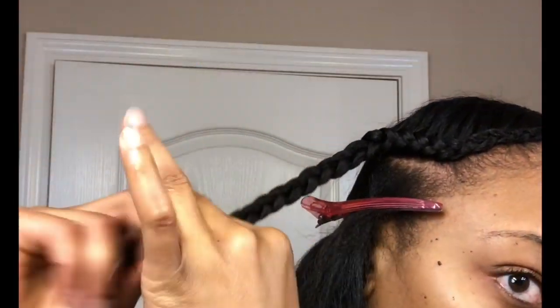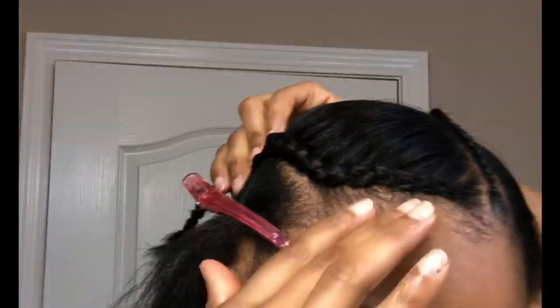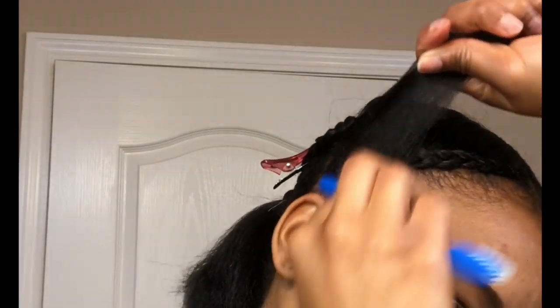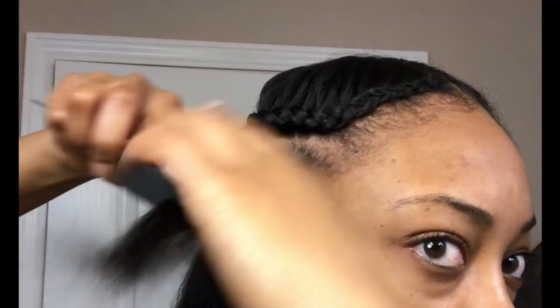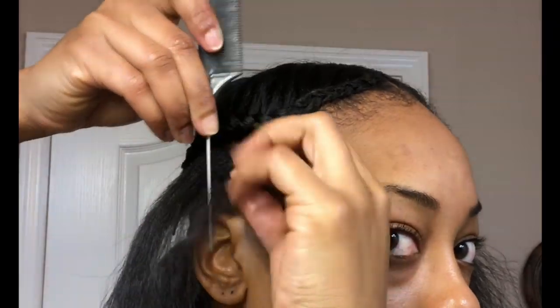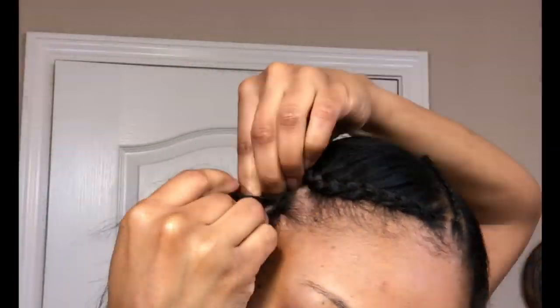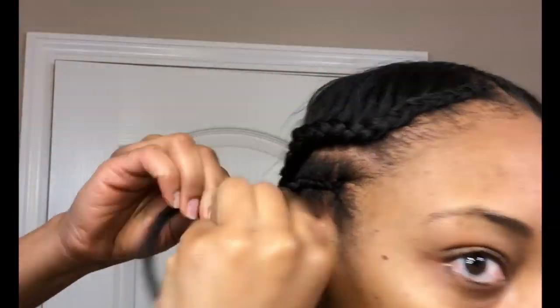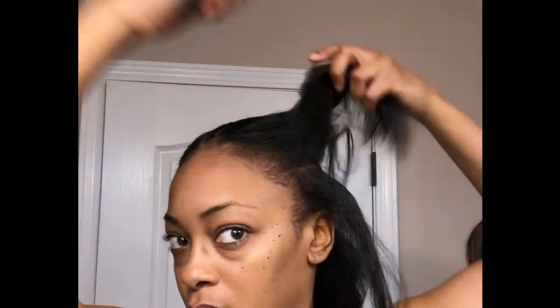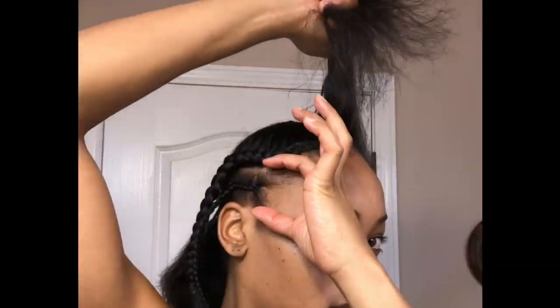Right after braiding about three-fourths of the way down, I'm going to secure it with a rubber band and then start on the next braid. This is just going to be another braid going straight back, just as I did the middle one, and then I'm going to recreate those same braids on the opposite side.